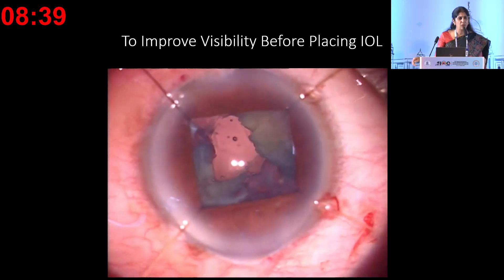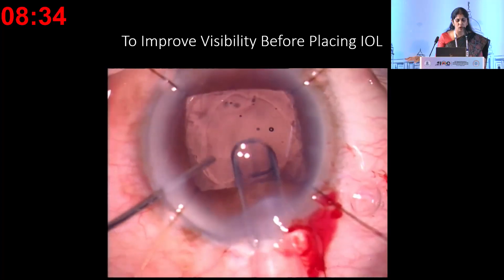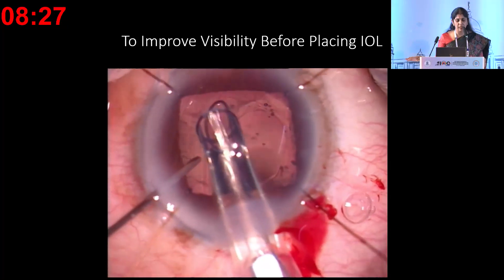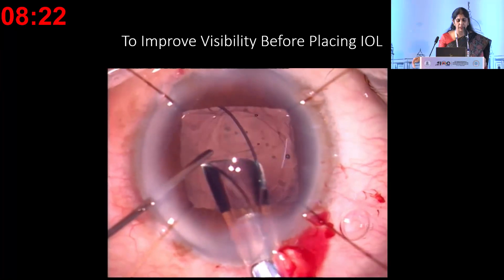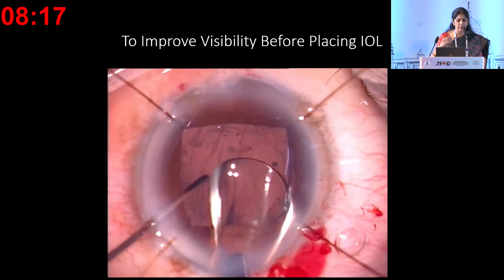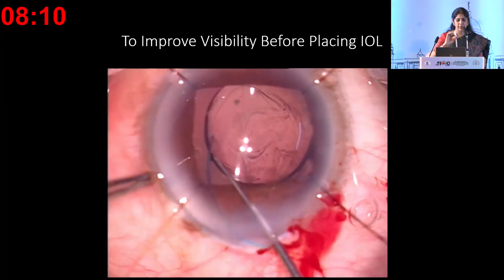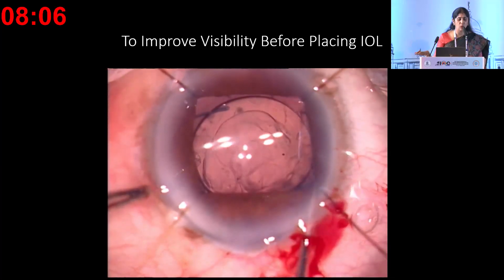Iris hooks are invaluable here—more so than in regular phaco. When you have a PC rupture, the pupil almost always comes down. Use the iris hooks once the vitreous is removed; this lifts the iris so you have enough space in the sulcus to place the IOL comfortably, and the anterior capsule rim is also well visible. In the sulcus, always use a three-piece lens. The leading haptic, when loaded, must be in a convex orientation—that way it goes comfortably into the sulcus, and then the trailing haptic is placed.